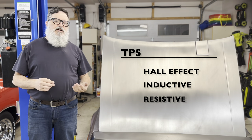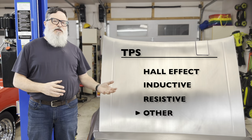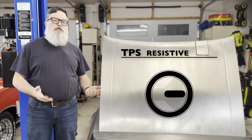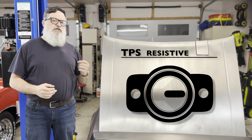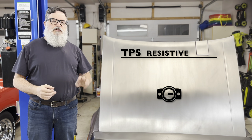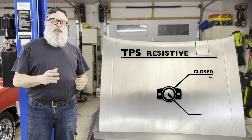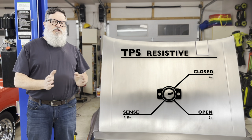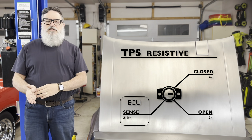There are a few different kinds of throttle position sensor technologies to choose from, but the throttle body on my engine accepts an older style analog sensor that is really just a spring-loaded linear potentiometer in a waterproof case. This design talks to the ECU with three wires. The first two represent fully closed at zero volts and fully open at five volts. The voltage on the third wire will be somewhere between those two, changing with the actual position of the throttle, and that wire is what the ECU listens to.